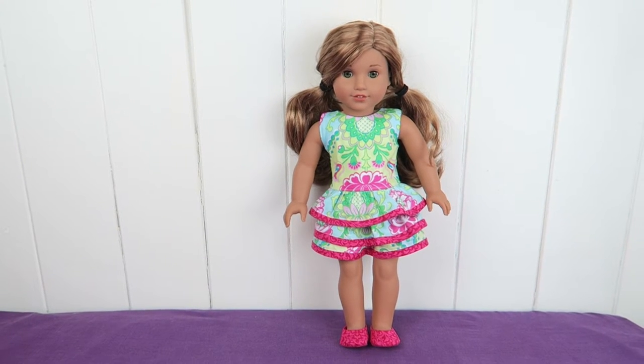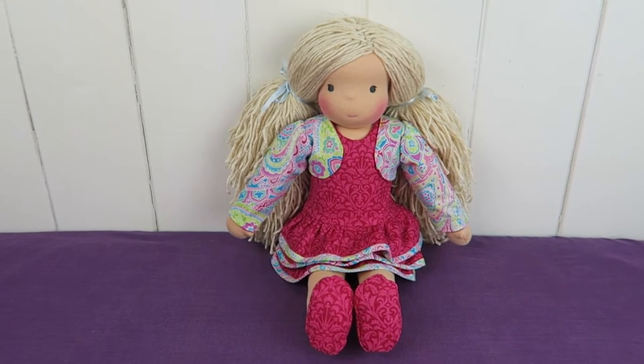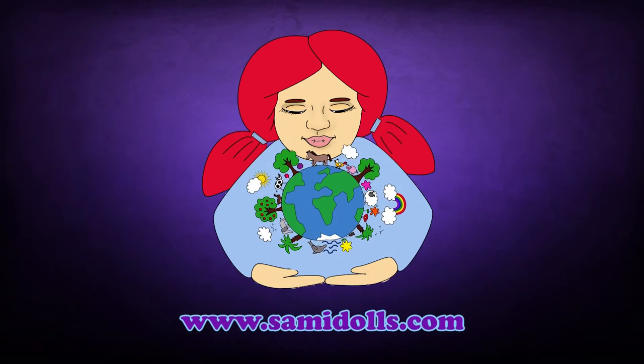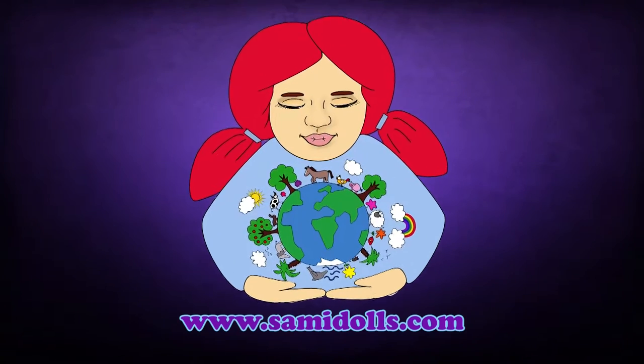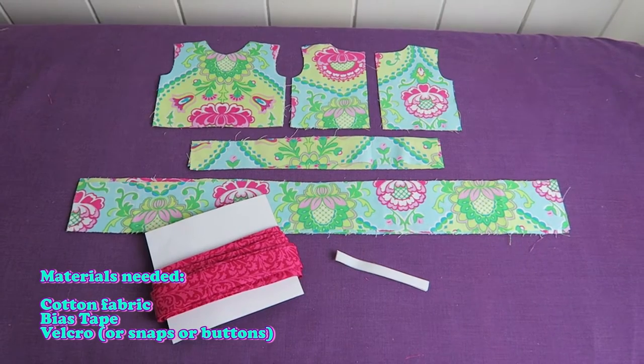In this video we are going to make a ruffle dress for an 18 inch doll that fits the Amelie pattern and also American Girl, Our Generation, etc. Materials needed are listed here but you can find them in the pattern as well.